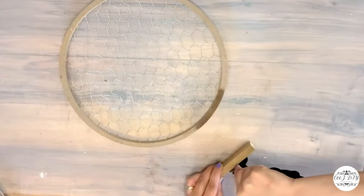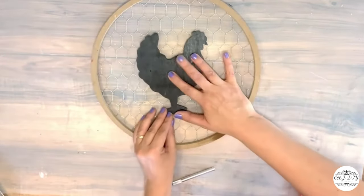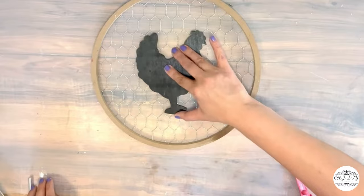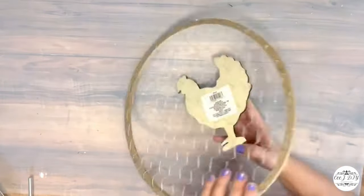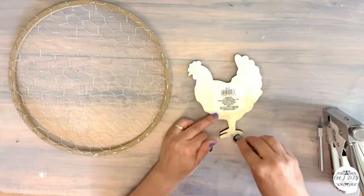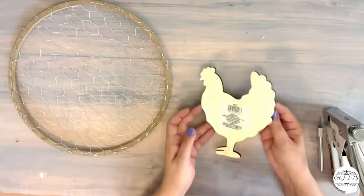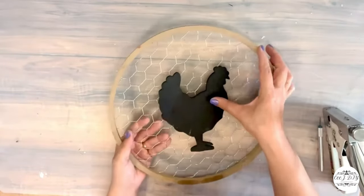I'm adding another cheeky cutout from Dollar Tree — I removed the stand and I'm going to glue it in the middle of my chicken wire sign. Super simple and easy DIY. I want to see where to glue it before adding the cement glue — I love this Dollar Tree cement glue, it's so nice and sturdy.